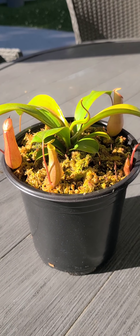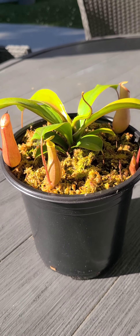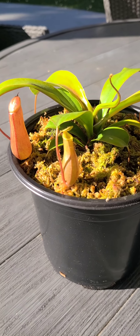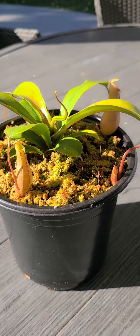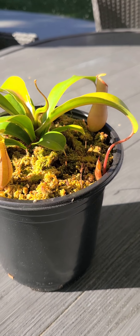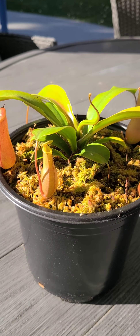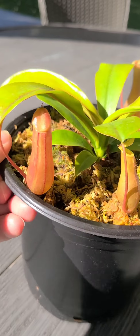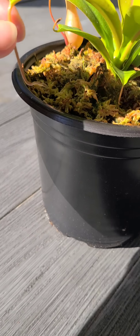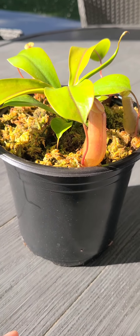Hey guys, I wanted to do a quick video on my nepenthes. I have nine of these plants and I just wanted to bring this guy out to show you what he looks like in the sun, because every time I do a video they are in my little indoor greenhouse setup and the light makes it hard to see.